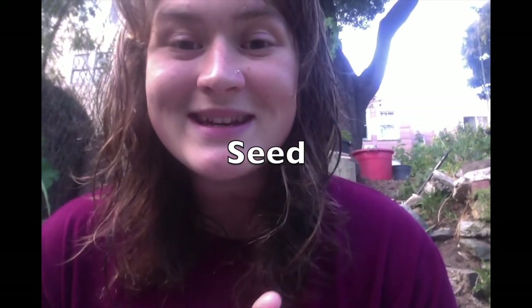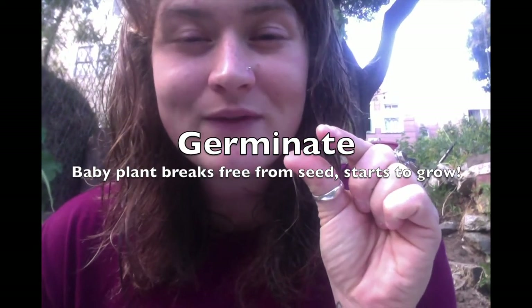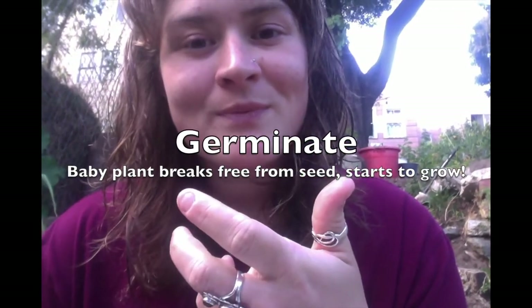We started with our seed — that is the first stage of a life cycle for a plant. Then that seed does something called germinate. As a seed germinates, the tiny baby pieces of a plant inside the seed get ready to grow. It's kind of like when you're a baby inside your mom's tummy — you're sort of germinating and getting ready to grow.